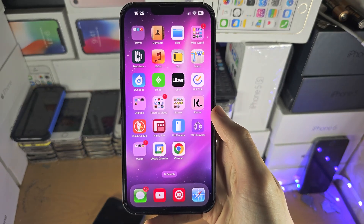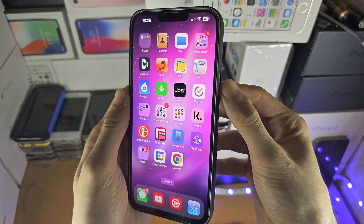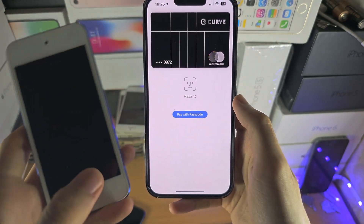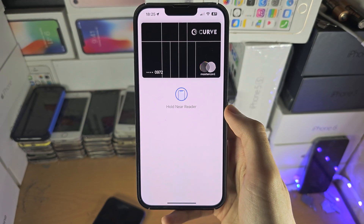Welcome everyone! In order to access Apple Pay, if your iPhone does not have a home button, you just double click the power button right here. If your iPhone does have a home button, you just double click the home button and it should bring you into the Apple Pay view.